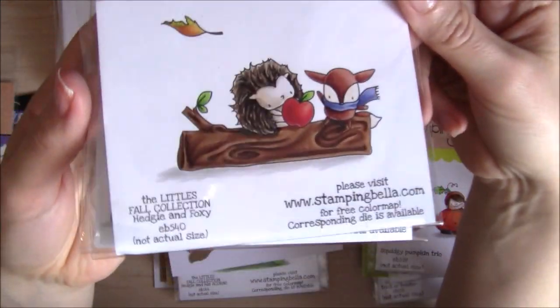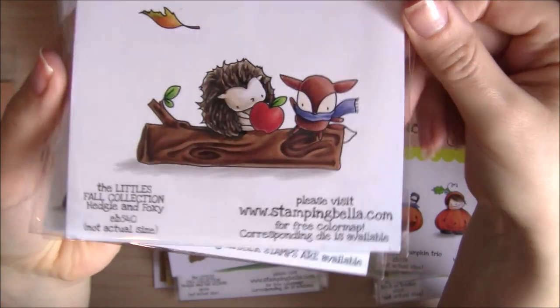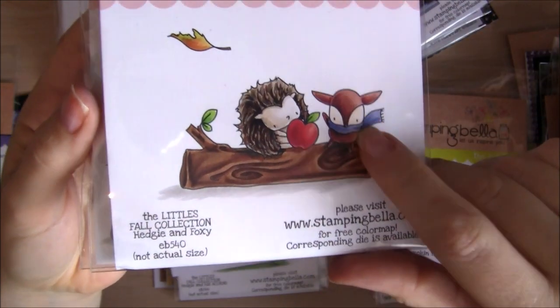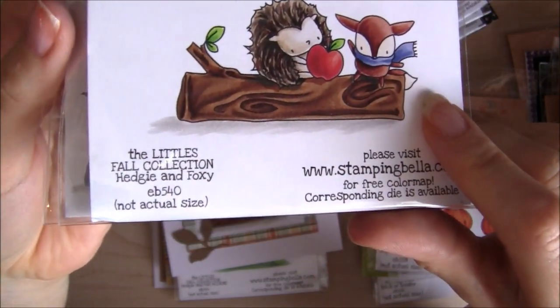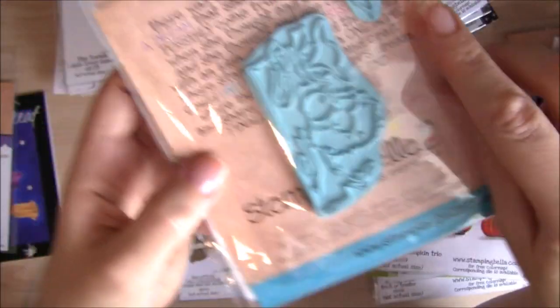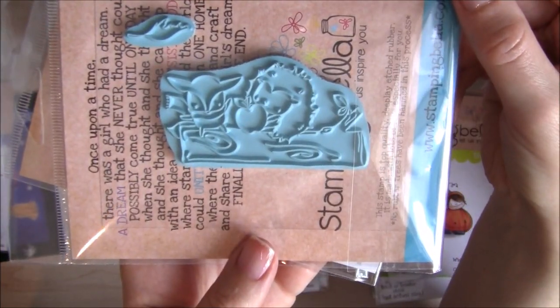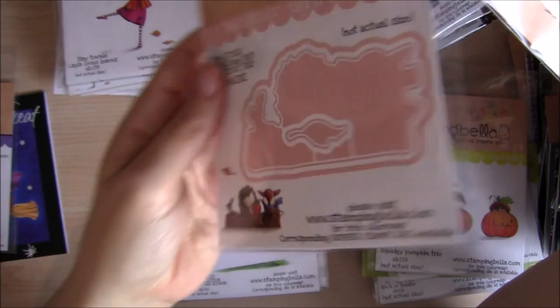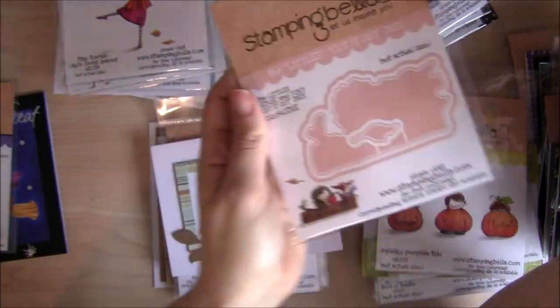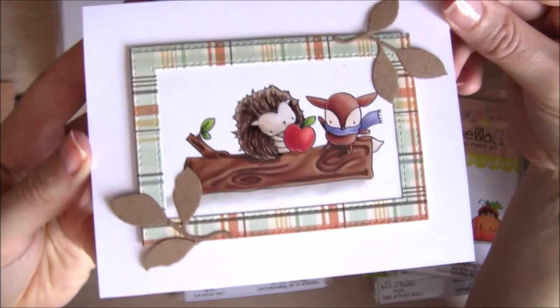Another favourite — because I have a serious thing about hedgies — and this is the Littles collection, Hedgy and Foxy. They come with the individual leaf stamp, and there's the Cut It Out die set. Here's the card that I created with them.